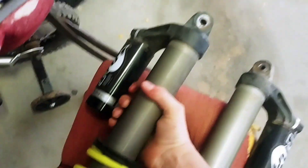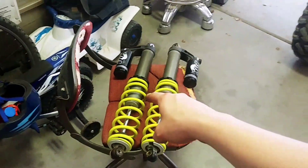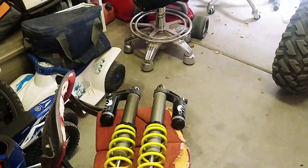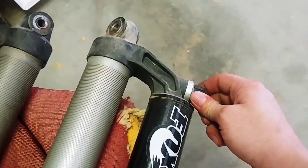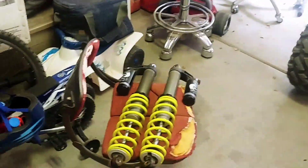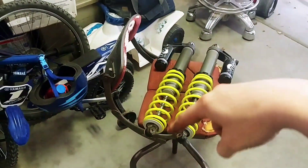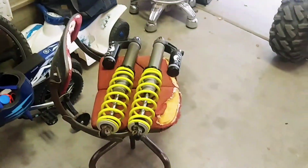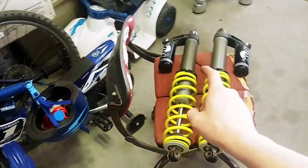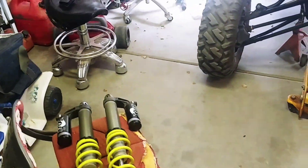It sounds like liquid — like this one's got something going on. They're both set at the same settings, both all the way to stiff, just so it all equals out. That one's all stiff, that one's all stiff. But the left one is making like a liquid sound — like there's water or liquid flowing through there. That can't be right. I don't know if that's a good thing or not.